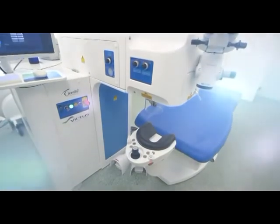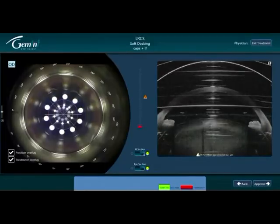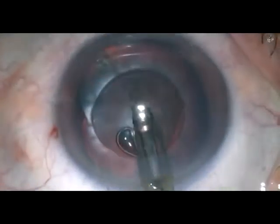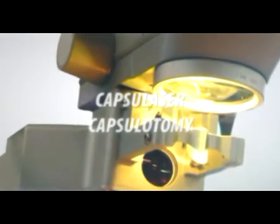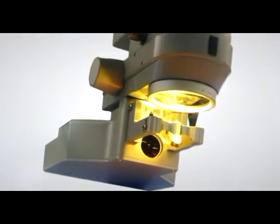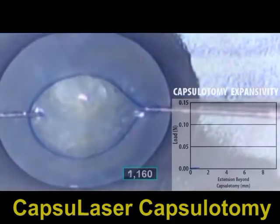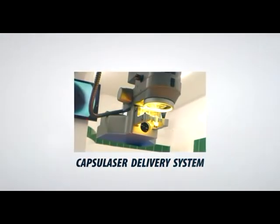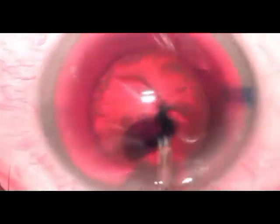A femtocapsulotomy being performed here demonstrates that despite all its limitations, the femtolaser achieves a perfectly round capsulorexis. The capsule laser is not yet commercially available and has not received FDA approval. It fires a laser in a single continuous circular pattern, producing a strong rexis. The capsule laser can be attached to the operating microscope itself, so no separate large machine or room is needed, making it quite portable.